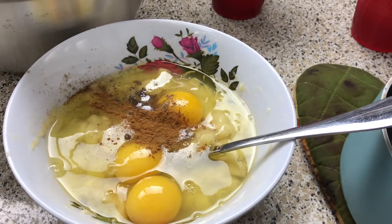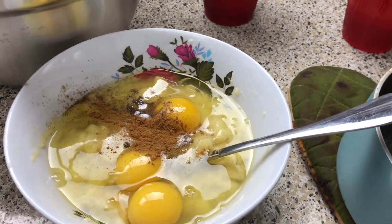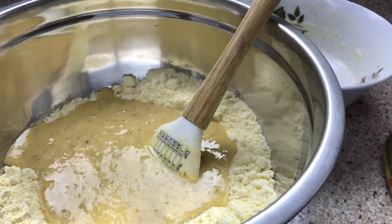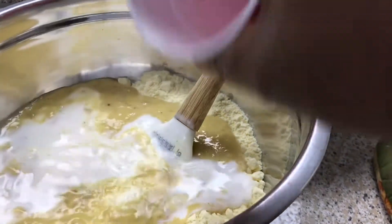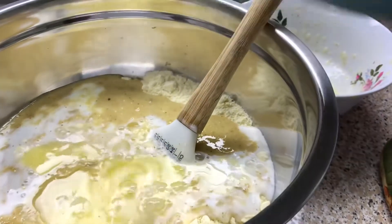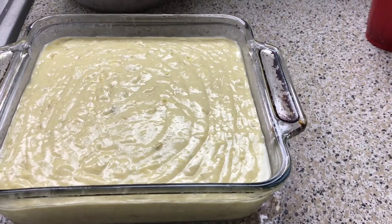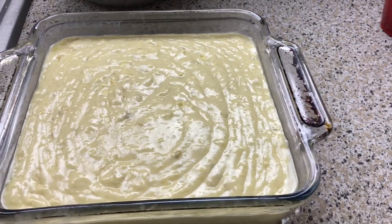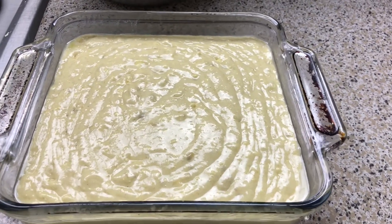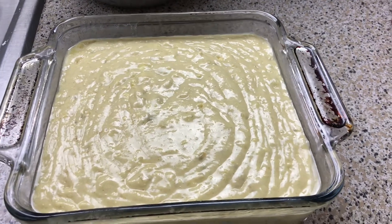I also have ice cream to go with this. You want to mix everything in, then put this in the oven at 350°F for about 45 minutes to an hour. Just make sure you check it with a toothpick in the middle to make sure it comes out clean.